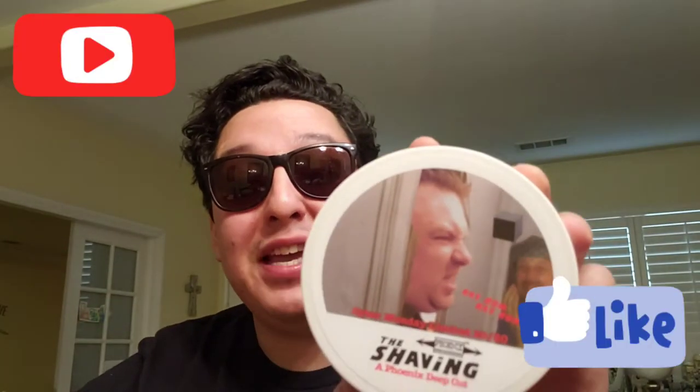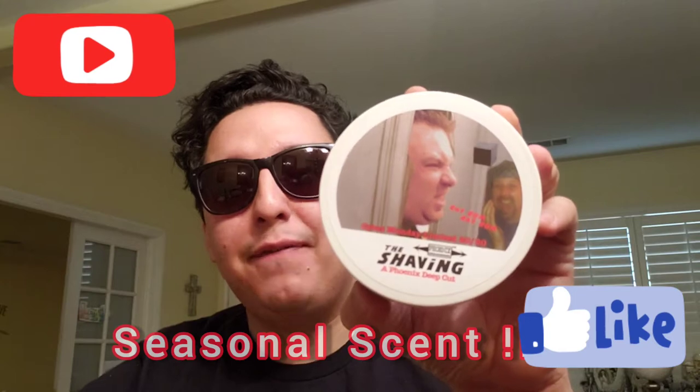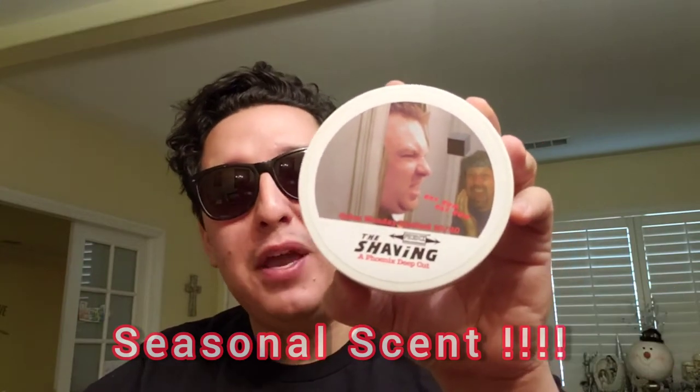Hey what's up guys, this is the dude of shaving and today we review the shaving soap by Phoenix Artisan Accoutrements, made for Mr.